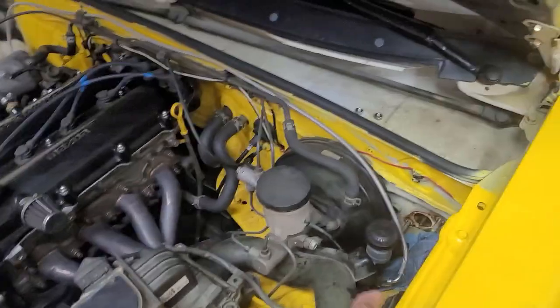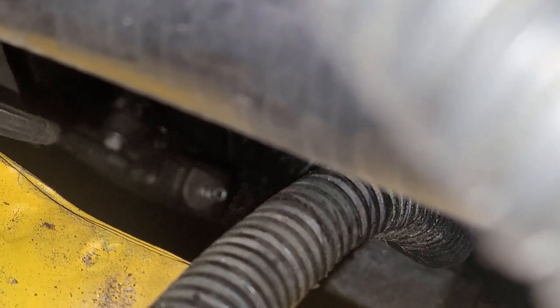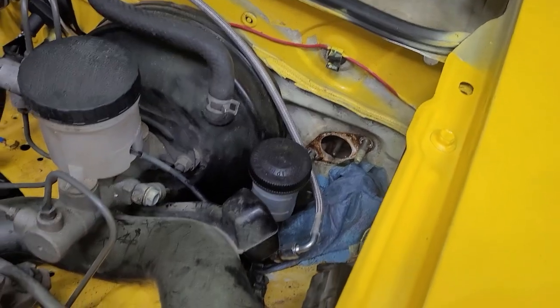First step: you're going to replace the clutch slave cylinder. There she is. And then you're going to bleed the system. If it doesn't work, you're going to replace this one. Bleed with line and see if it's better.